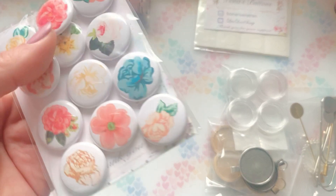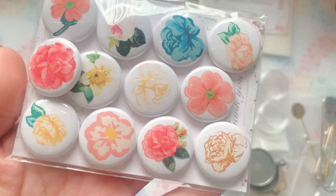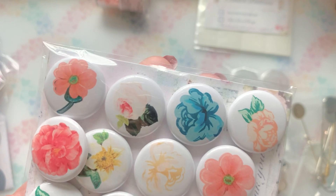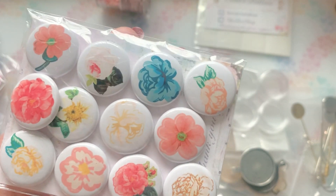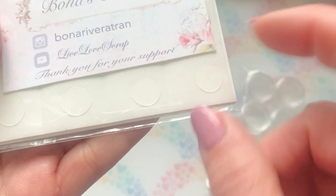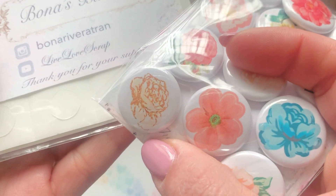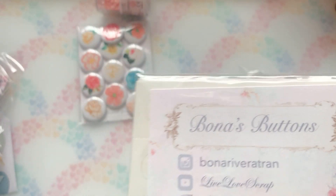Love it. I love that she sent sentiment ones as well. I asked for florals because I wanted to play with something that could go with any collection, anything that I choose to do. So I loved what she picked — thank you so much, Bona, for that. And then she also sent these, which are the sticker little glue dots to go behind these flares, and they work very, very well. I use these all the time when she sends them.